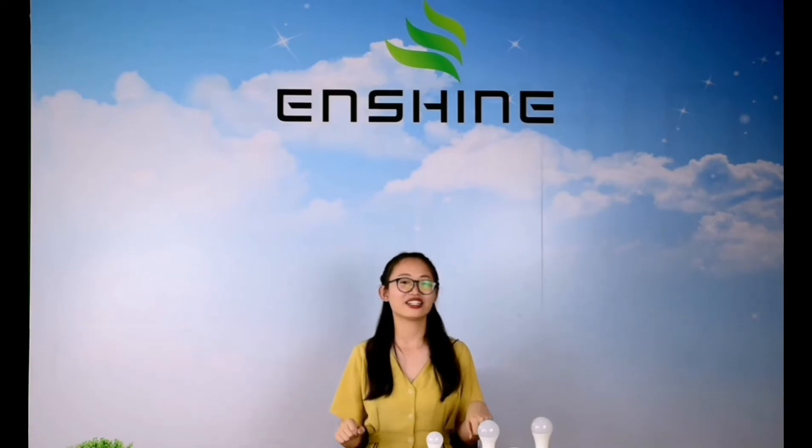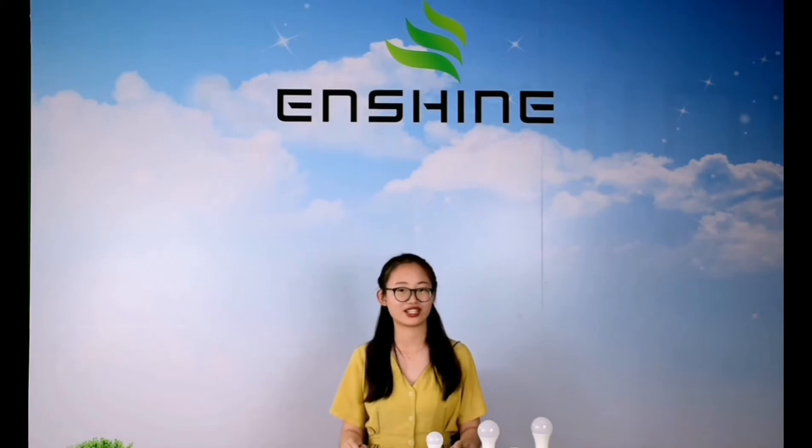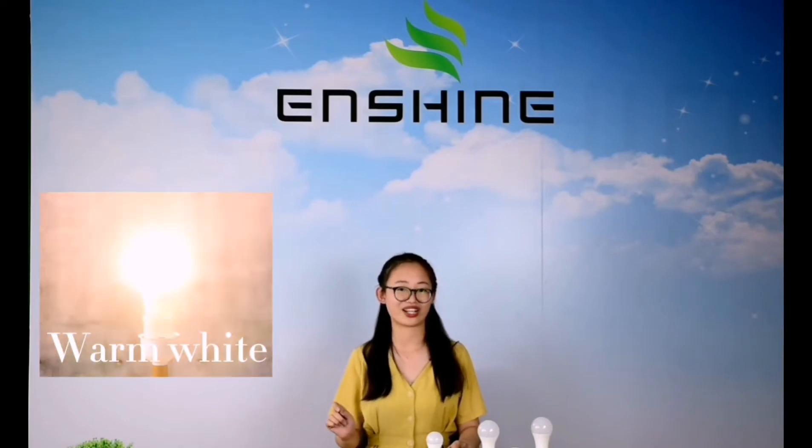You know, lighting is so aged with smooth. Sometimes we feel tired and would like to have a good rest. Then warm white will be your good choice. You just need to turn on the switch, and it can be warm white.